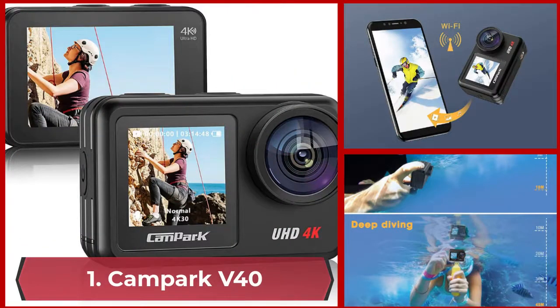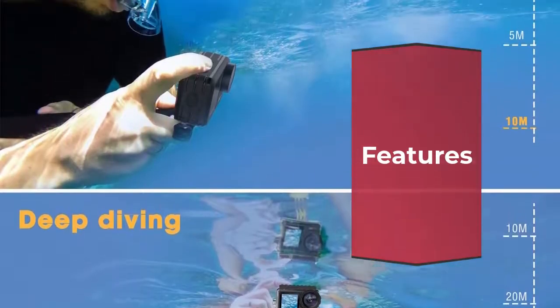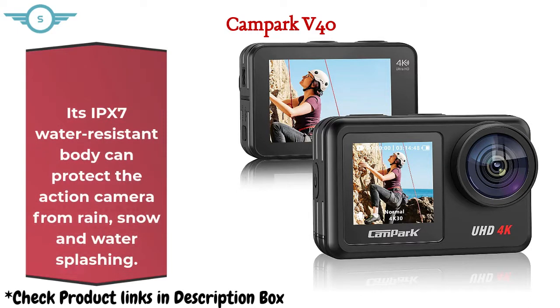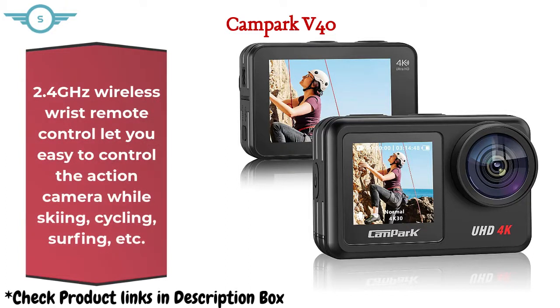Number 1: Camp Park V40. The Camp Park V40 Action Camera is dedicatedly designed for recording your world. Its IPX7 water-resistant body can protect the action camera from rain, snow, and water splashing. Record hyper-quality 4K at 30fps video and 20MP crystal clear photos. The 2.4GHz wireless wrist remote control lets you easily control the action camera while skiing, cycling, surfing, etc.